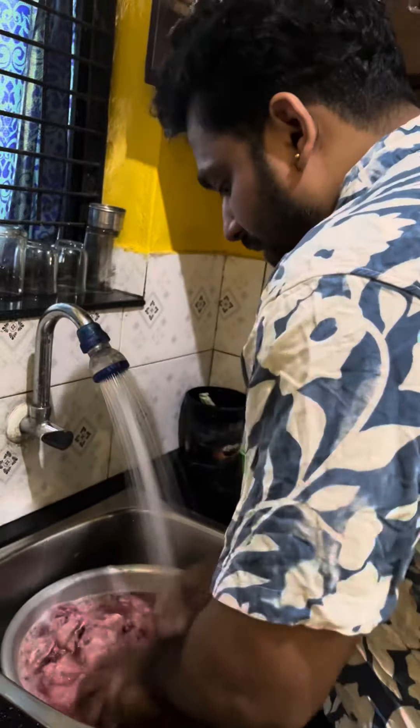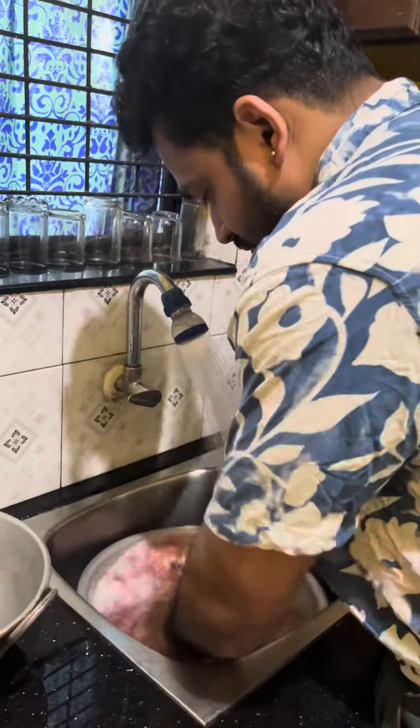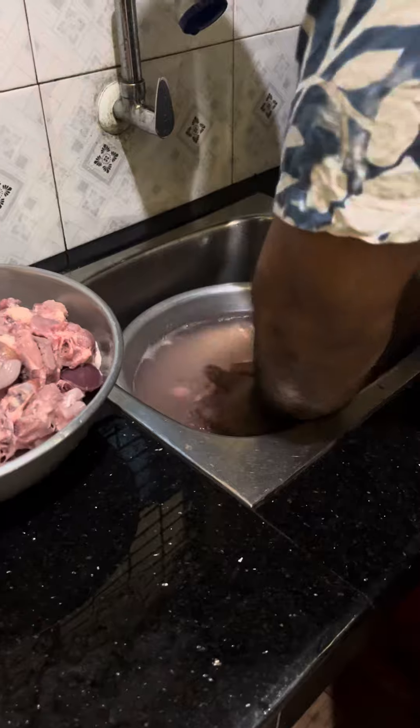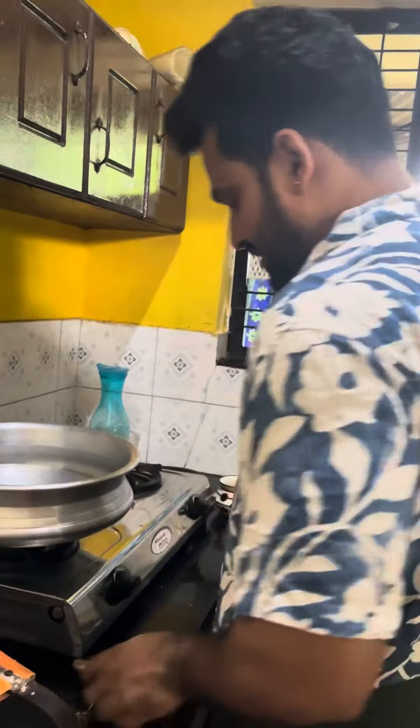Please put the chicken in the first place. Put the chicken in the last place. Put the oil in the water. Put the chicken in the water.